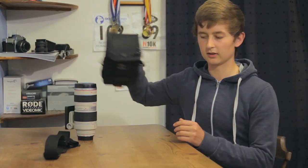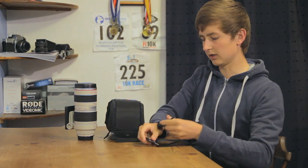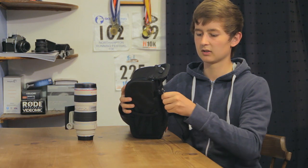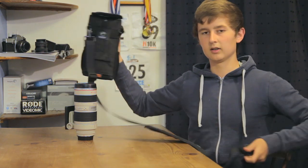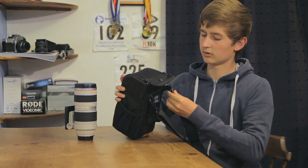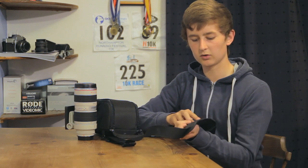There are two ways you can attach this. It has a shoulder strap, which I was very impressed by the quality. It has these two metal clamps which can very quickly attach onto the side here. This is how I'll mostly be using it, as a shoulder strap attachment, and it has a very nice padded shoulder strap.